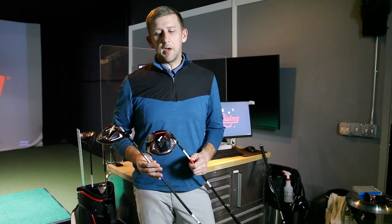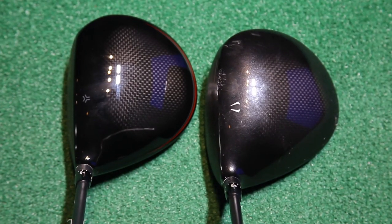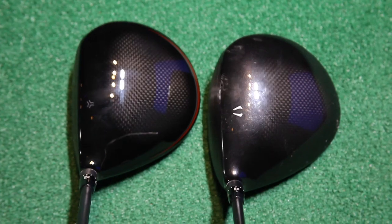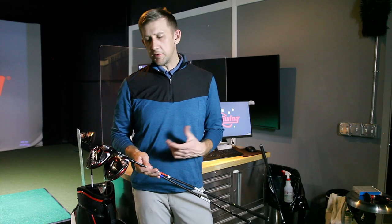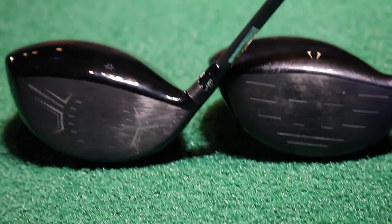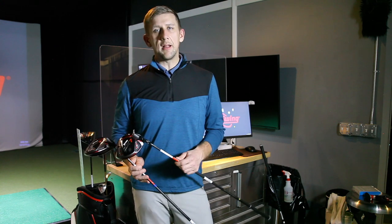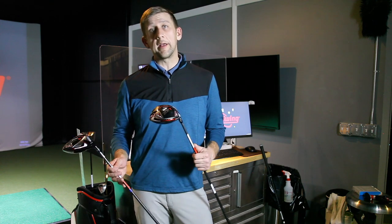The first thing that really stood out to me when I saw the drivers in person was how they looked at address. They have much more of a traditional pear shape — think more of what a Titleist looks like at address. The previous Z785 and Z585 drivers had a little more rounded shape and a little deeper face. These new ones are a little longer heel to toe, so maybe a little shallower face. At address, it's a much more traditional pear shape, which is a lot more appealing to me and maybe to that better player or lower handicapper looking for a more traditional-looking club.